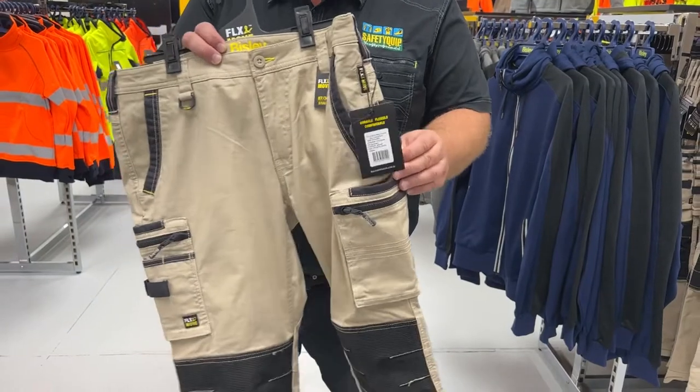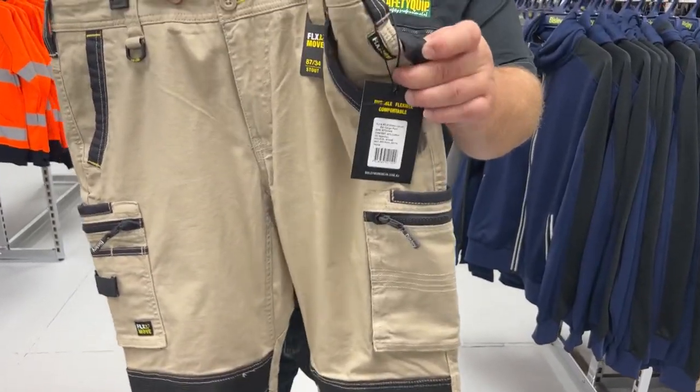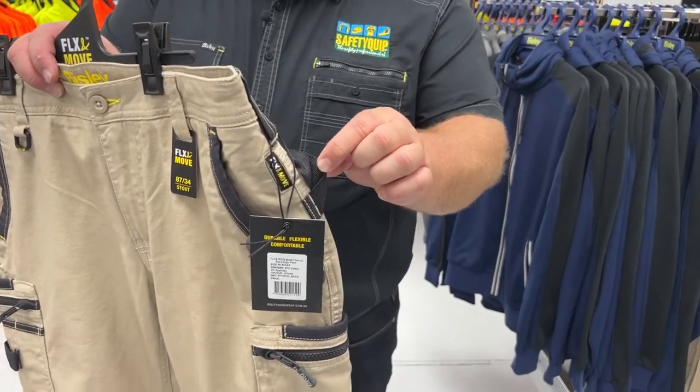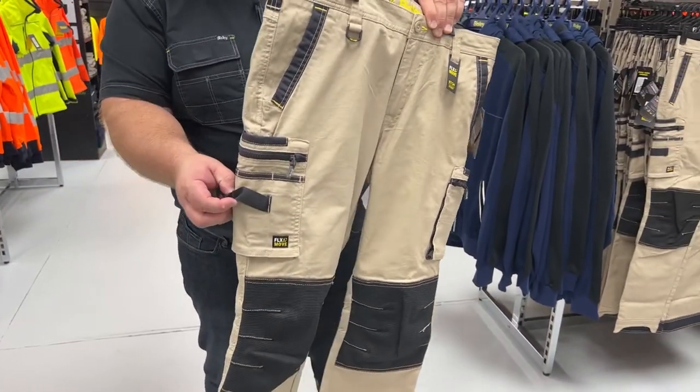You'll see that there's zip cargo pockets and phone pockets on this one. This one also has a number of loops on the pant that are designed for carrying tools, like looping tools over them.